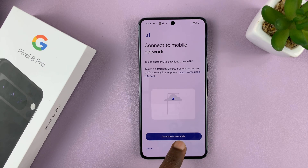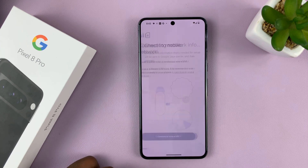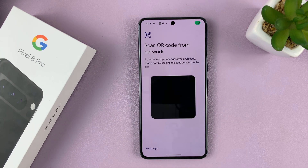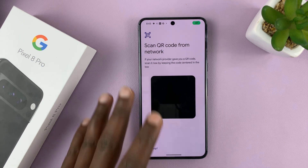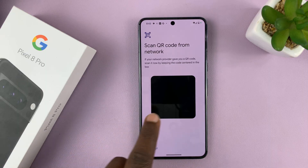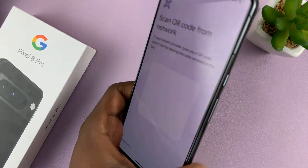You have to download a new SIM card onto the phone, so I'll tap on Download. It's going to check the network info, and since it knows my region and how eSIMs in my region are added, it's going to provide me with a QR scanner.